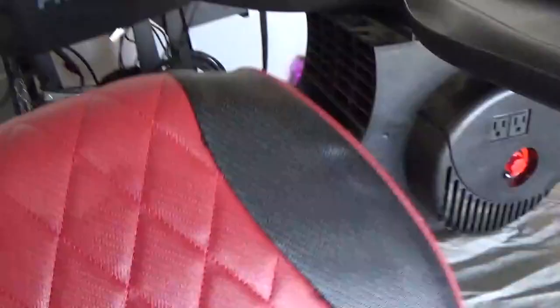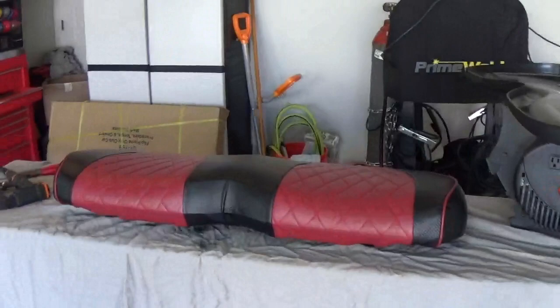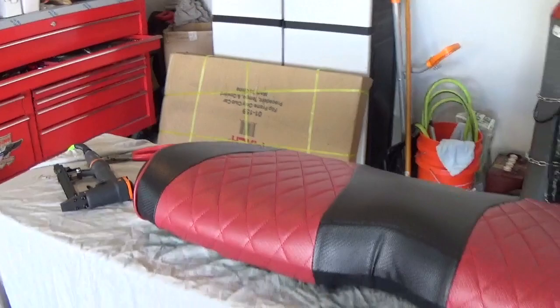There you go — a quick and easy way to recover your old seats. We'll get them put on the cart and I'll give you a look. I do have the back seats in that box and I am going to do those — I won't bore you with the process because it's basically identical, just a little bit smaller seat. We'll throw these seats on and I'll give you a quick look at what they look like.